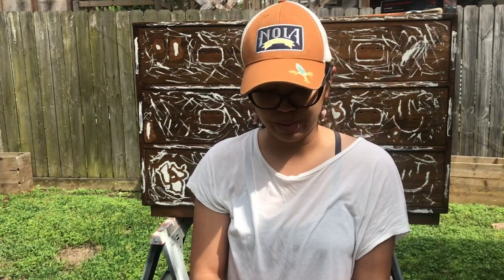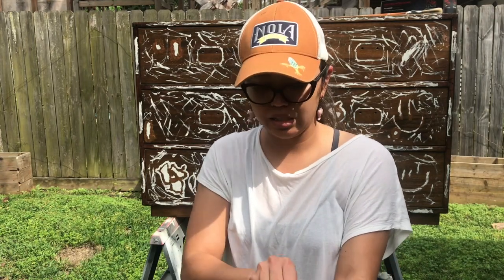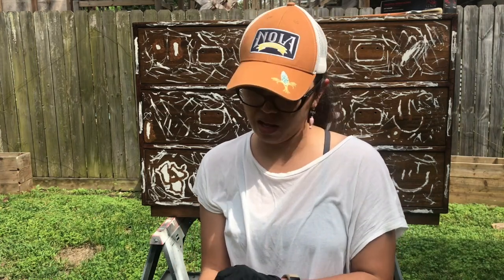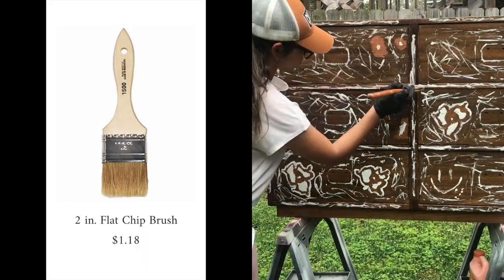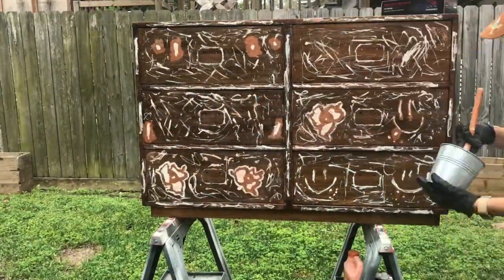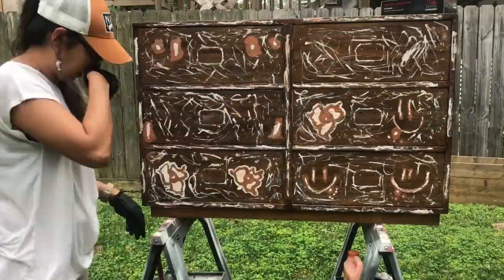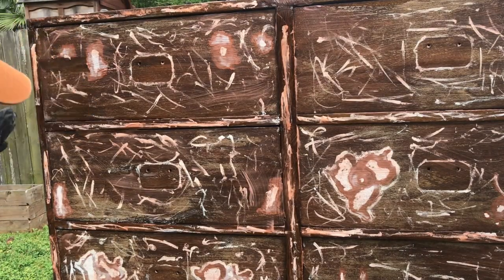Luckily, the top of it doesn't have any paint — it's just the front. So it'll be a lot less stripping. I could probably sand it, but I really don't want to because I hate sanding. You can use a chip brush for this, something you don't mind getting ruined. Make sure you apply a thick enough layer, especially if you're working outside because it will dry up quickly. You're supposed to let it sit for about 15 to 30 minutes for it to take effect.